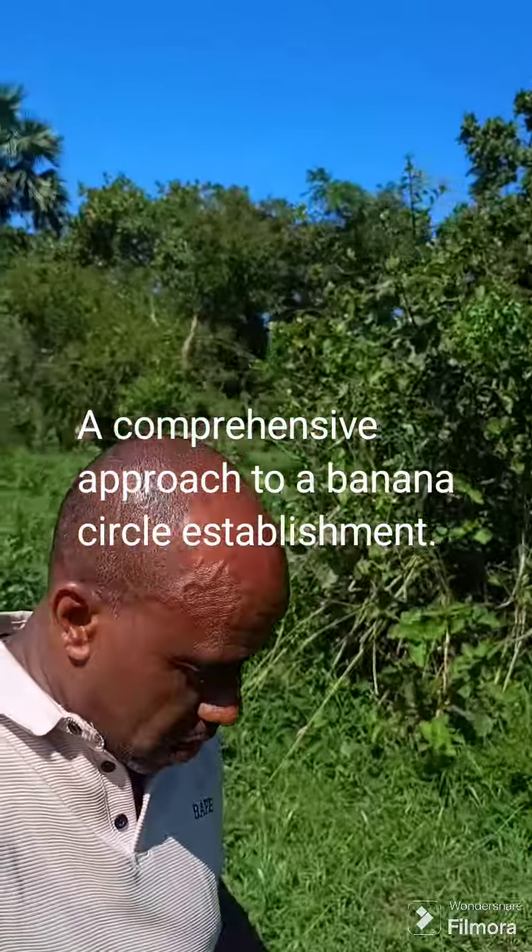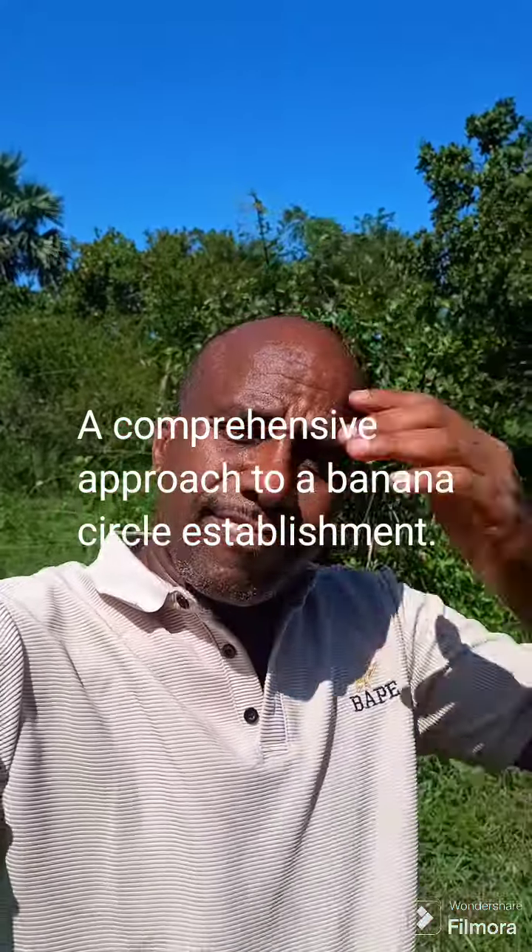Hello guys, welcome back. Today we are going to see the progress on our banana circle. Remember we made a banana circle some time back — you can see it in the previous video about our banana circle. We'll go and see the progress. By the way, this section here is like the abandoned section; we are not here much of the time.